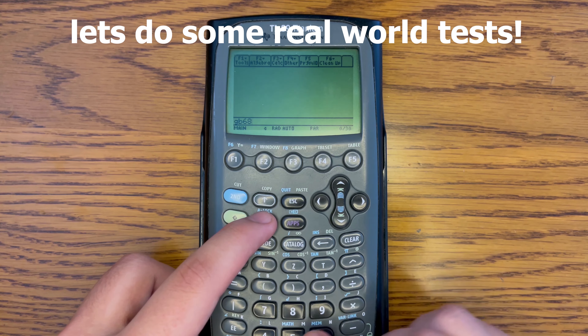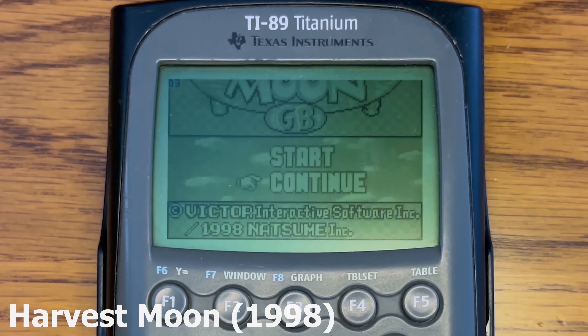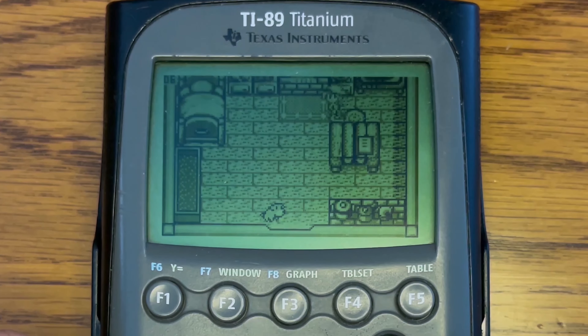Now that we have a number value to compare, let's also play a few Game Boy games to have some real world references. The first game we have is Harvest Moon, which came out in 1998. We see an FPS counter on the left here — it's saying 7 FPS right now, between 6 and 7 FPS it seems.